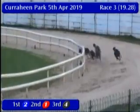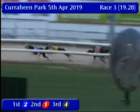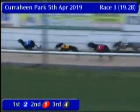They head down to the opening corner, two on the inside running well from five. Six runs off the opening bend to allow two and five to go clear up front. Two, five, one the order heading down towards the third bend.